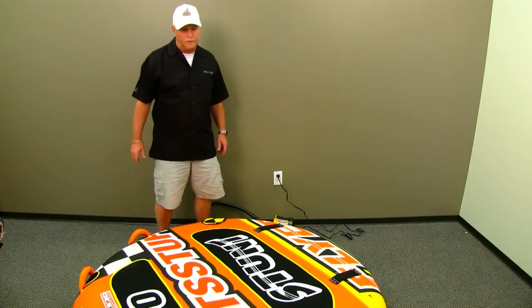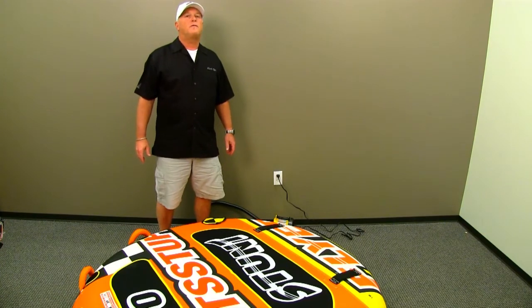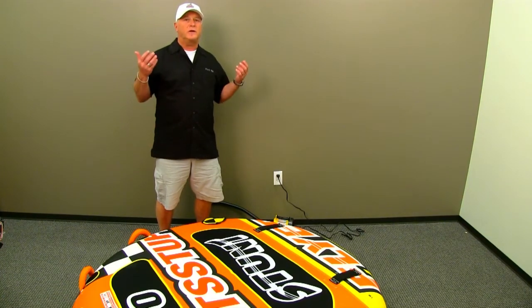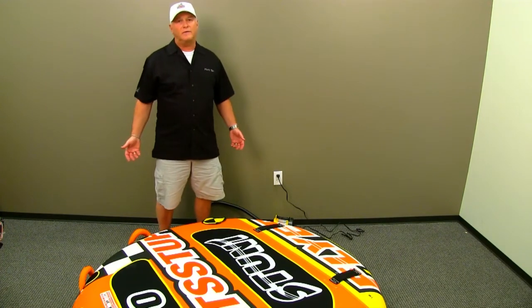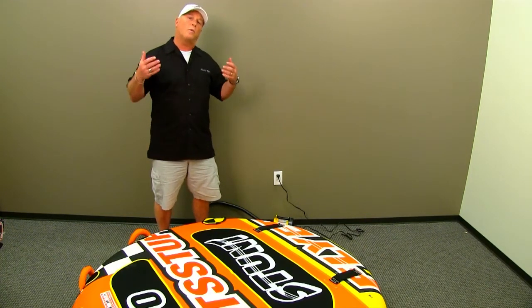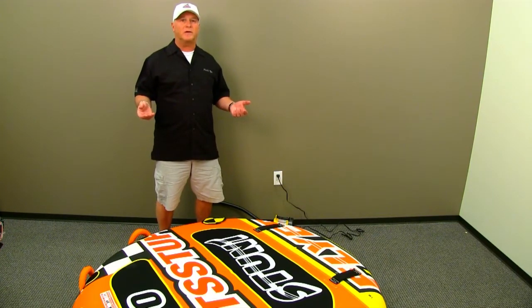Now that I've got the tube inflated, let's talk about the firmness the tube needs to be. What you need to understand is when you take a tube and put it on cold water, the air inside is going to contract, and what was once a tube you thought you filled up enough is no longer near as firm as you expected.